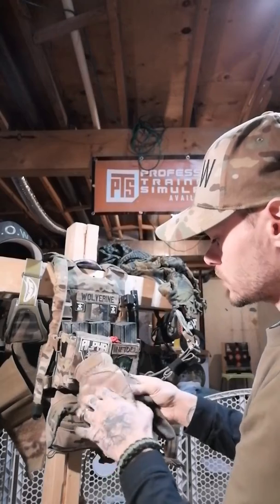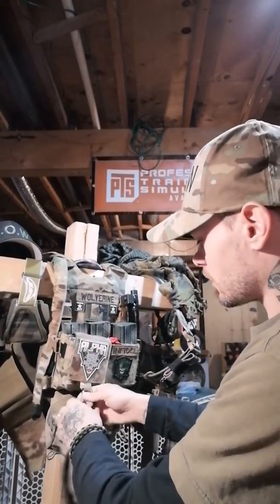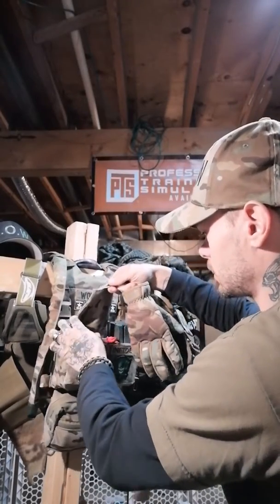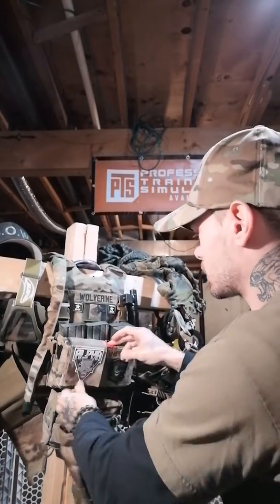I have the Mechanix Fast Fit multi-cam touchscreen compatible gloves. I hold my speed loader and my map in there, along with a kill rag.